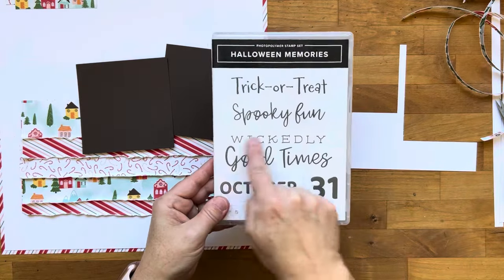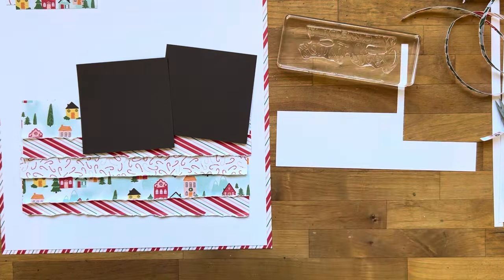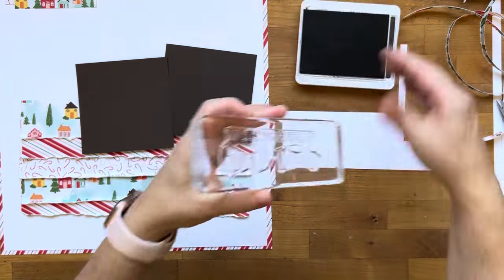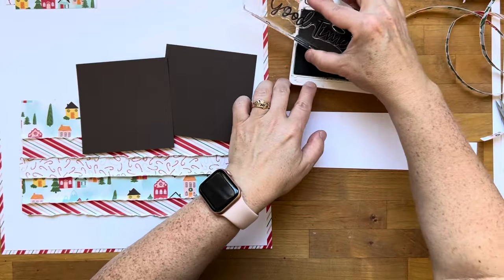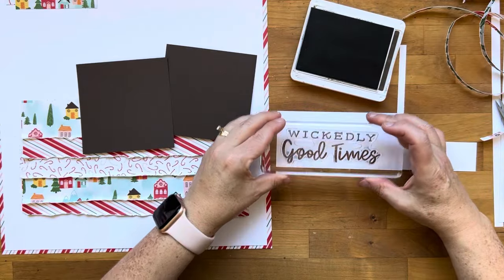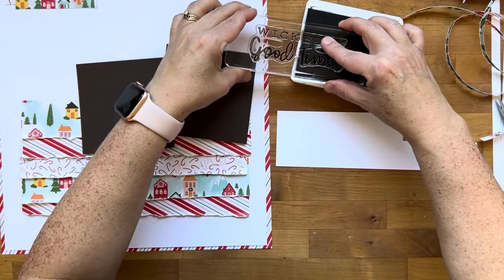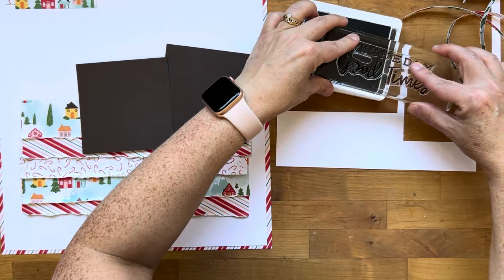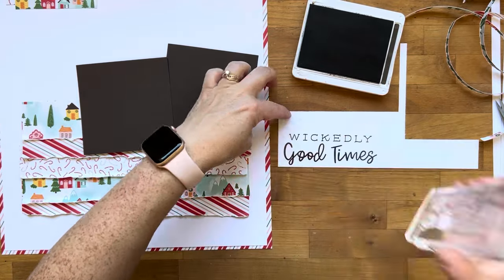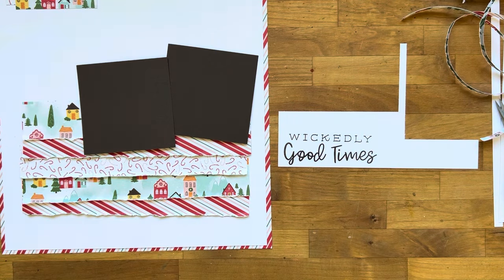Now I grabbed some white because I'm going to stamp my title. I pulled out the stamp set — it's actually the Halloween greeting set called Halloween Memories. It says 'wickedly good' or 'wicked good times,' but I'm just going to use the words 'good times.' I end up inking the whole thing because it's easier, and I'm using early espresso to tie in that color for my photo mats. Then I'm going to fussy cut the words 'good' and 'times.'